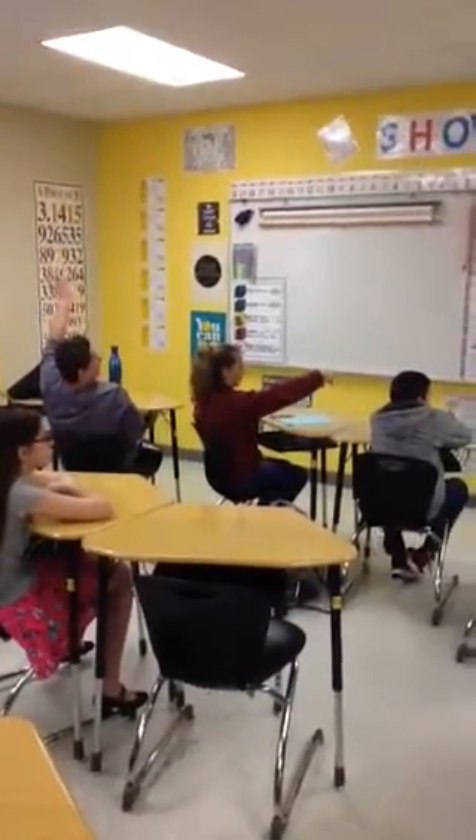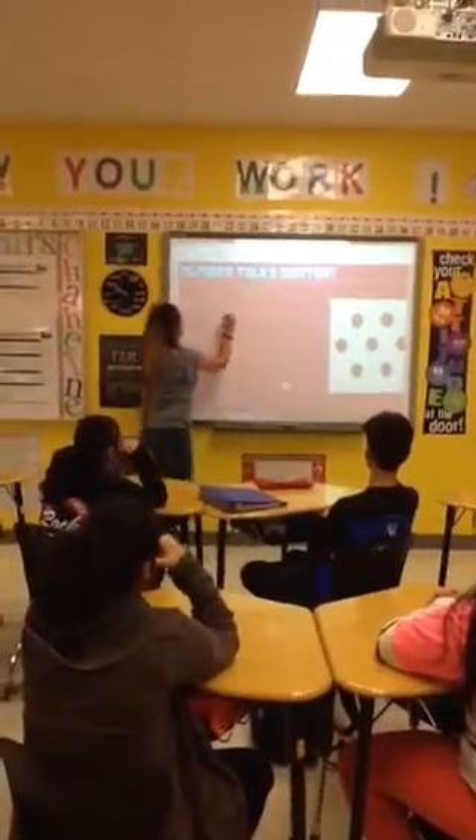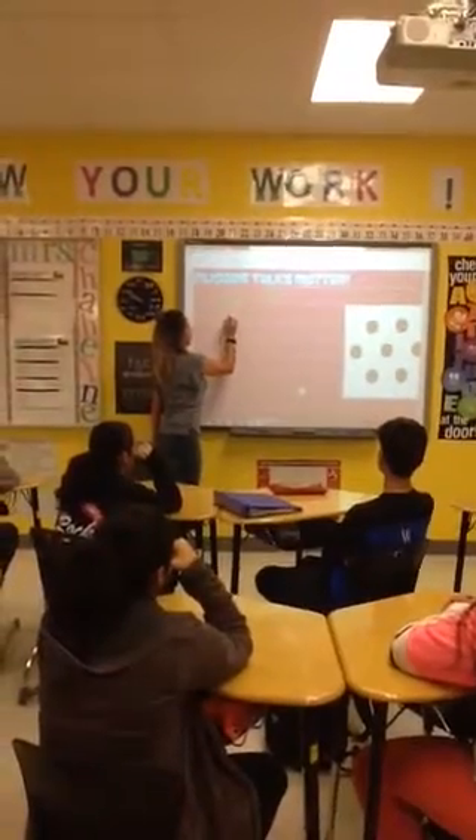What did you see, Brianna? I saw a five in the middle, and then two on the side. So you saw it in an X formation, and then two extra dots on the side, so you knew that five plus two made seven.